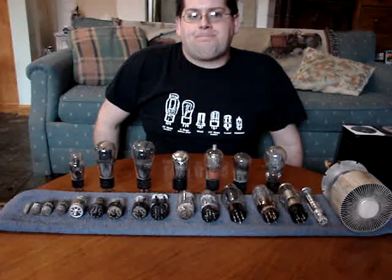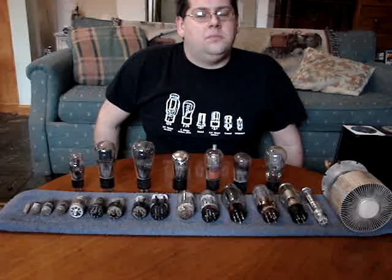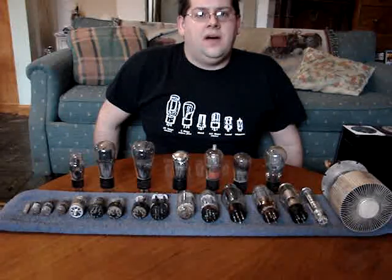And we'll probably move on to tube amplifiers, the differences between tubes and transistors as far as sound quality, etc. And where it goes from there, I have no idea, but we shall find out.